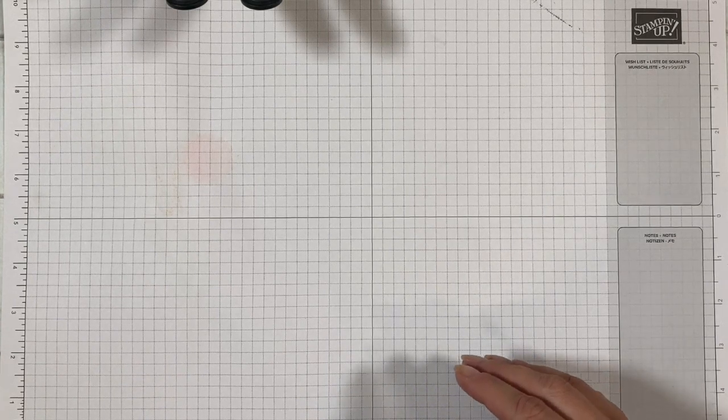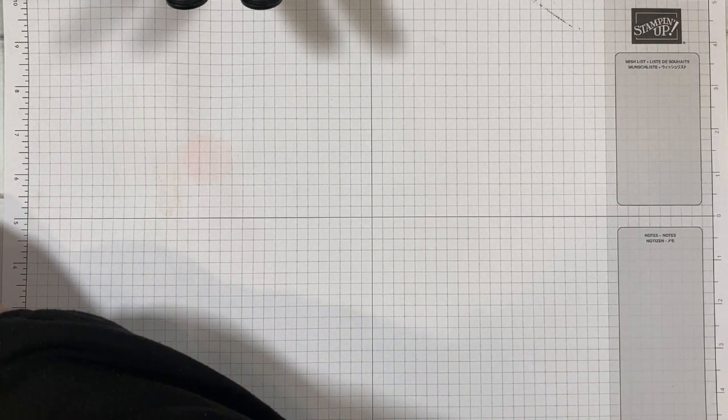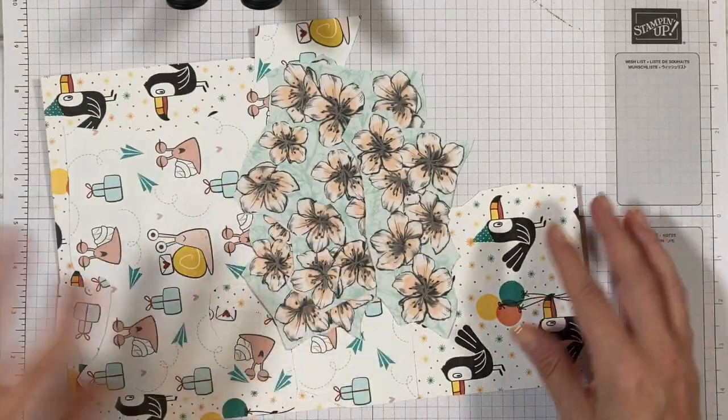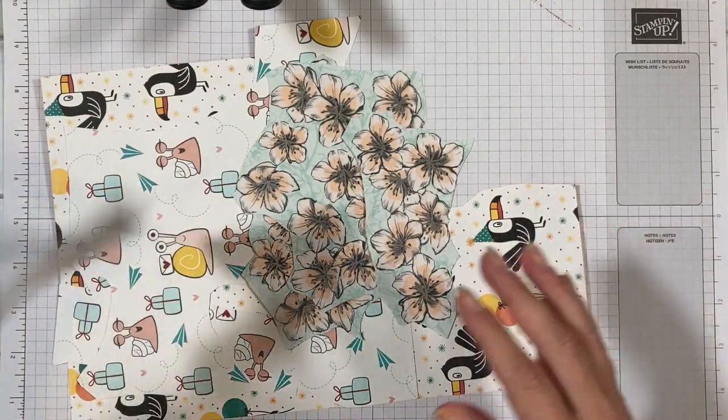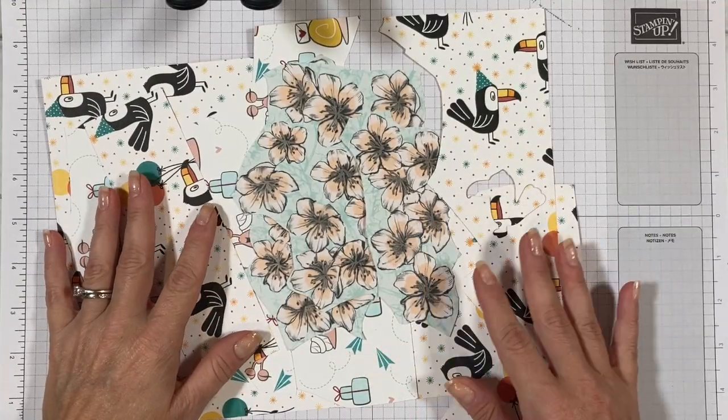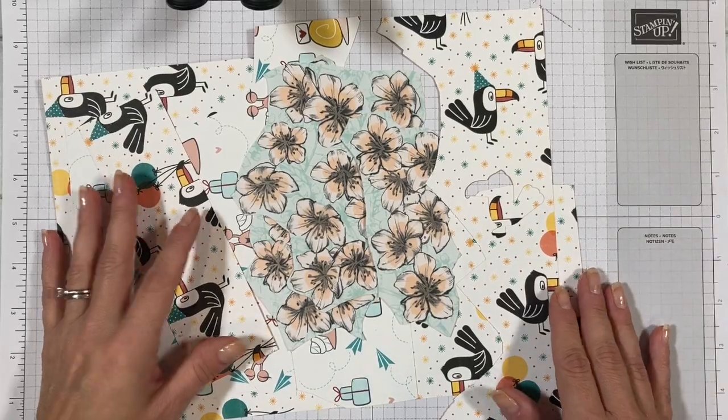Hi there, it's Handstamped by Cheryl and we are back for day eight of the DSP challenge. Today's assignment is to try and collect all of your designer series paper that has images on it that you might be able to cut out to put on a card.